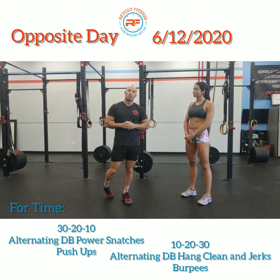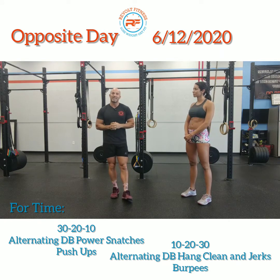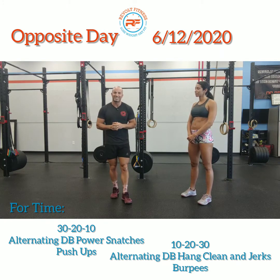We are open, rolling back open for business. We do have our 24-7 access available. If you're interested and want to learn more, check us out at RevoltFitness.net.